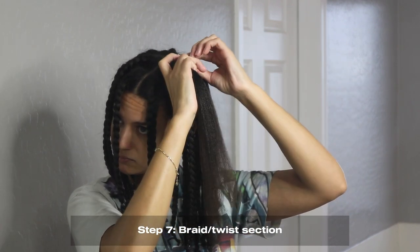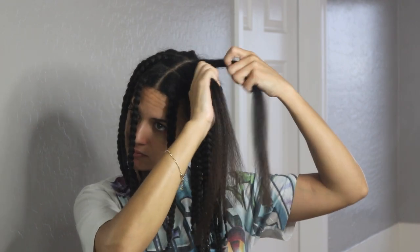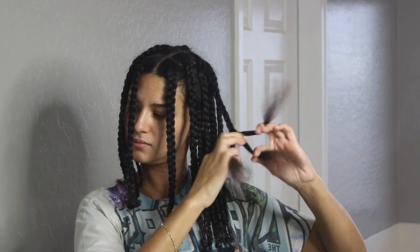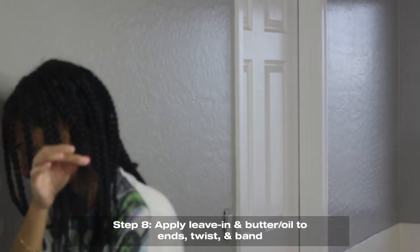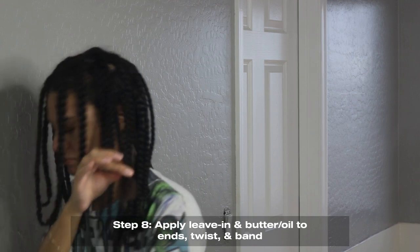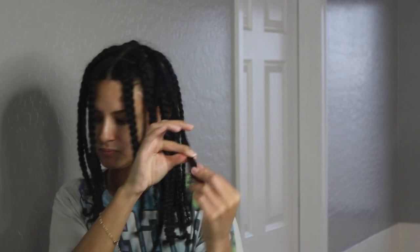After two passes of the blow dryer, I go ahead and braid up each section. You can twist or braid — whatever suits your fancy. I tend to braid because it holds the stretch longer and I like the look of a braid out more than a twist out. At the ends, I do a little two-strand twist for about an inch or two. I add some more leave-in on the ends and a little bit more shea butter, then twist it and use basic black rubber bands to hold the ends, because my hair is thick and the twist will unravel otherwise. The rubber bands naturally fall off after a day or two, so you don't have to worry about damage. You can also remove them after a day or two once you feel confident they'll stay.